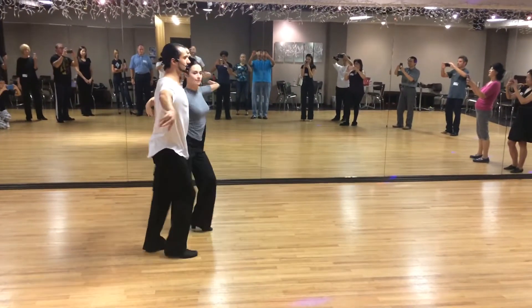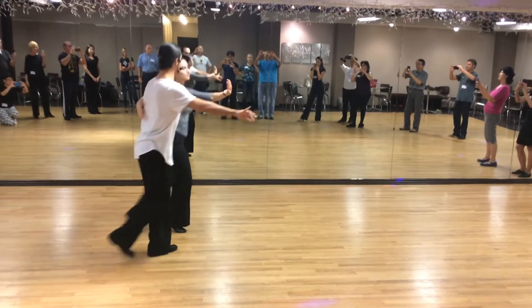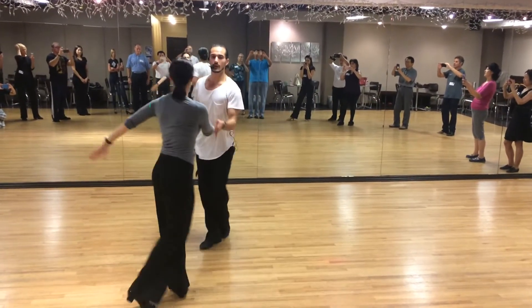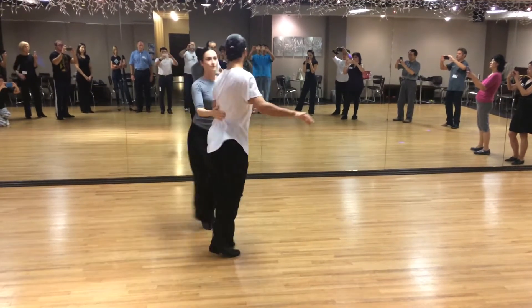On the other side. We're going to do it one more time, okay. We're going to switch places, gentlemen. Arm across. One more time, we're going to switch hands.